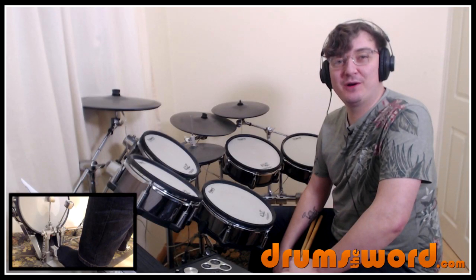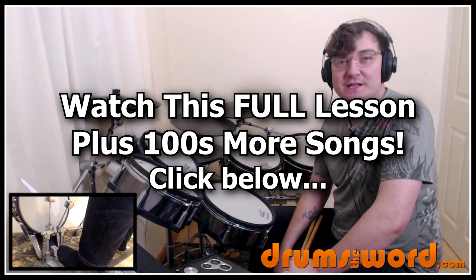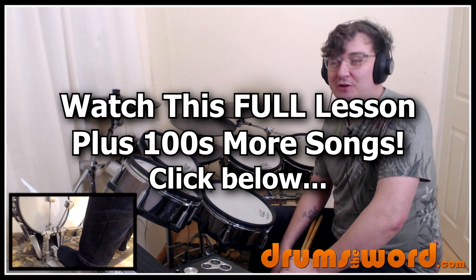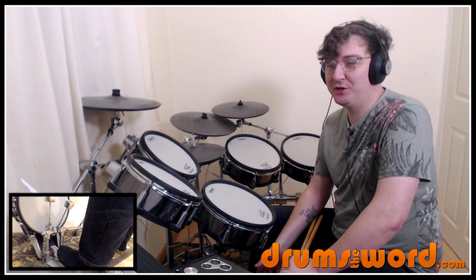Alright drummers, it's Rob Litton here from drumsoftheword.com. Welcome to this full video song lesson for my online members over at the website. Today I want to show you how to play the song Pretty Vacant by the Sex Pistols, drummed of course by Paul Cook.